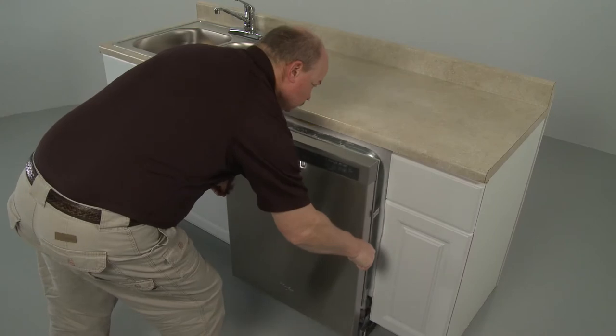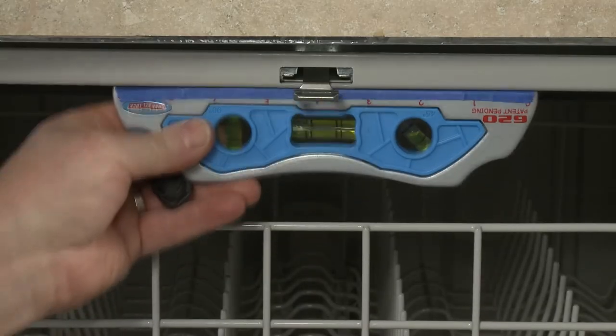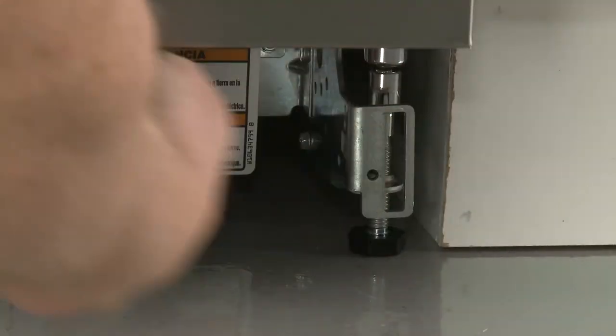Now fully position the appliance in the cabinet. Adjust the legs as necessary to level the dishwasher, and confirm that the appliance is evenly positioned in the cabinet.